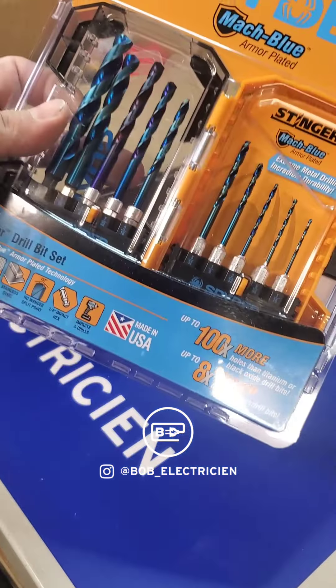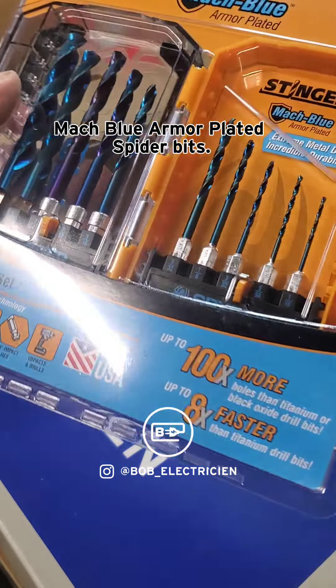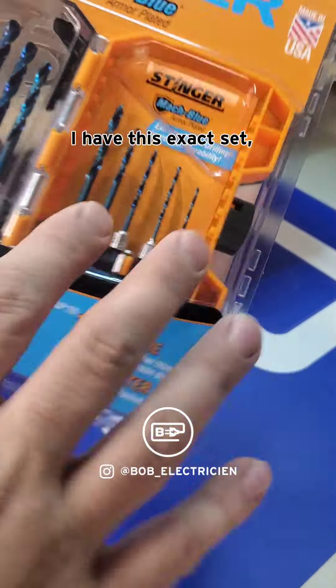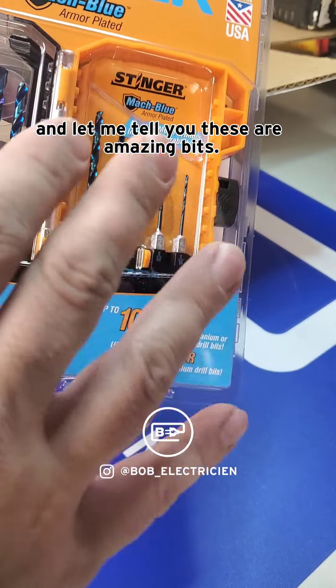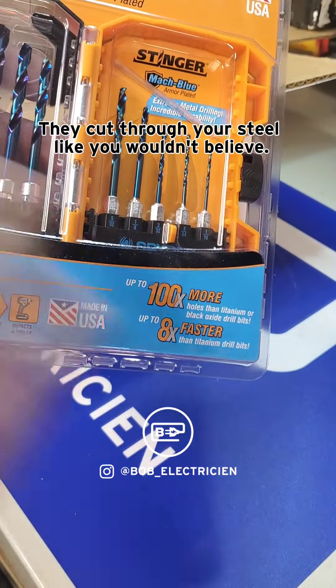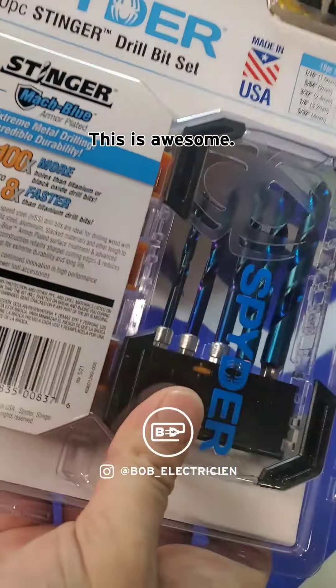Look at that guys — Mock Blue armor-plated spider bits! I have this exact set and let me tell you, these are amazing bits. They cut through steel like you wouldn't believe. This is awesome.